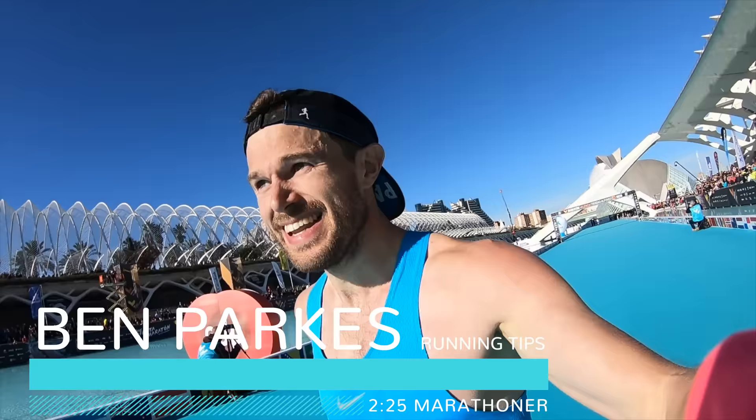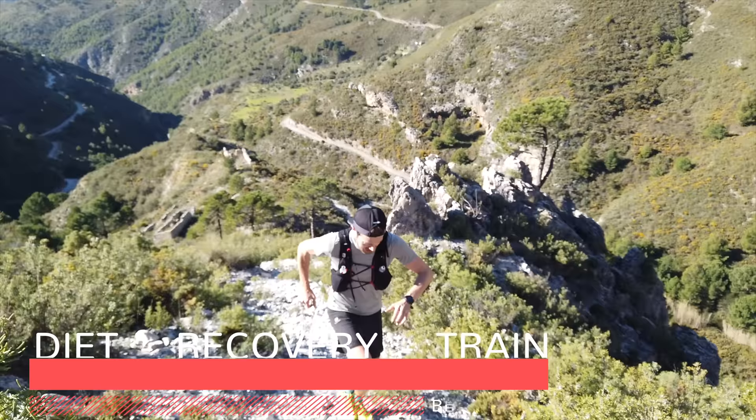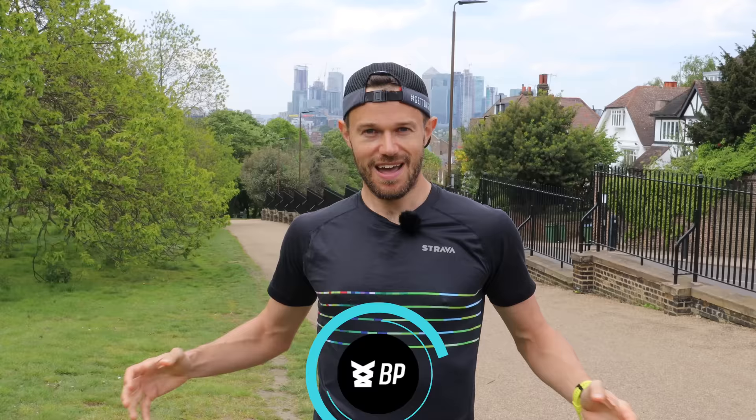It's time for hill repeats! Hello everybody, my name's Ben Parks, 2.25 marathoner and ultra runner, and today I want to talk about something that's going to make you faster, stronger, and improve your form — it's hill repeats.